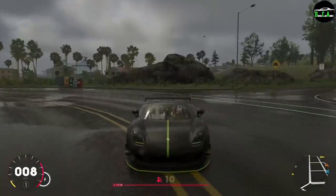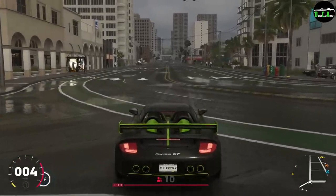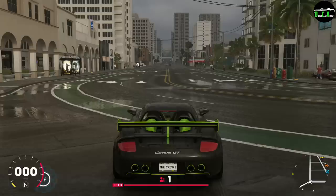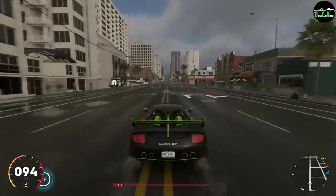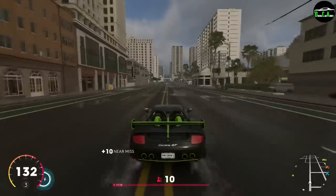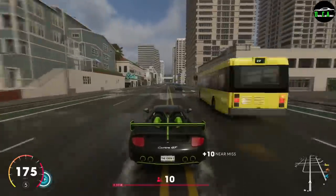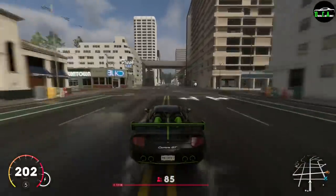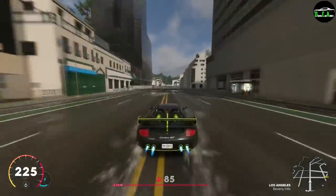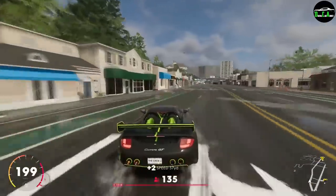Let's see how it does for top speed stock, compared to the regular Carrera GT. I'm going to use a nitrous at the very end to get up to that top speed. The result: 233, 237, 238 — not bad at all.